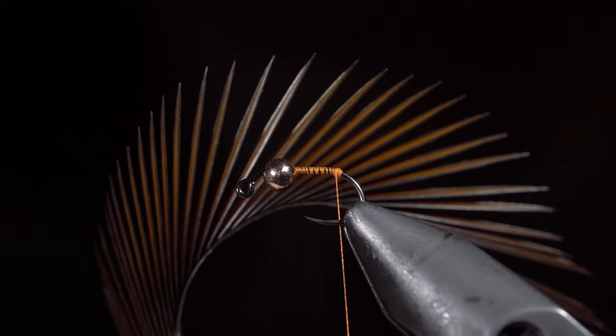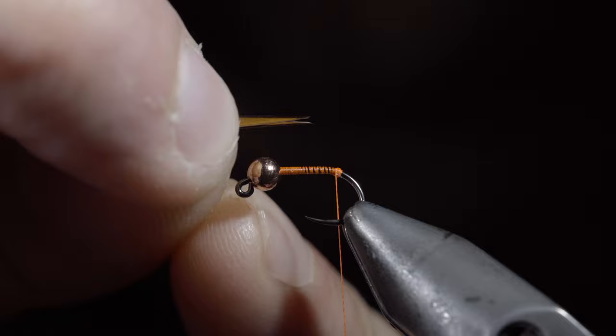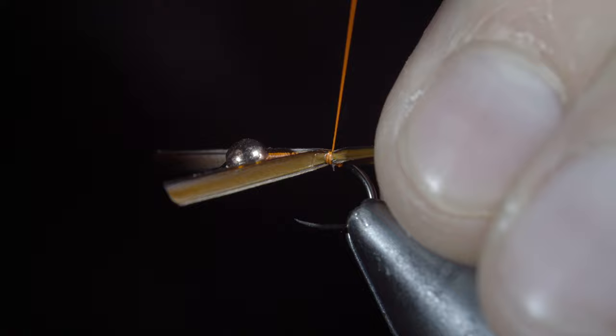Once complete, grab some brown biots, strip off two, and place them in a V formation. We'll measure them to be about the length of the hook shank and secure them to the back of the fly. The thread buildup will help splay them out. Secure the biots tightly and begin wrapping towards the bead.